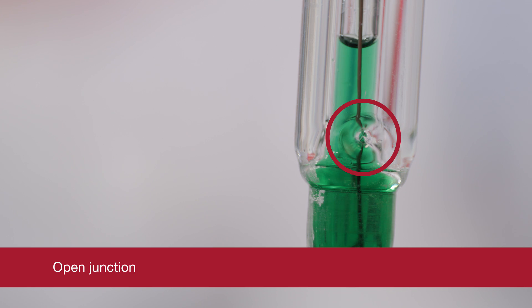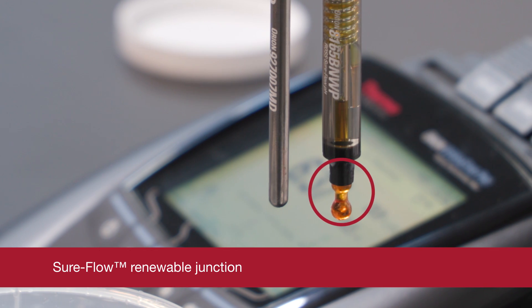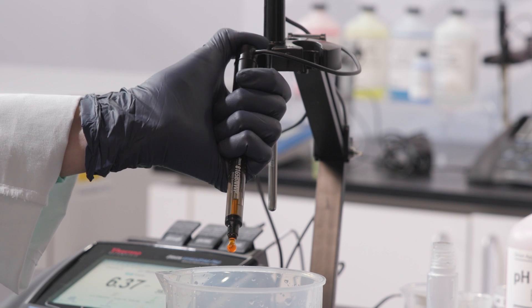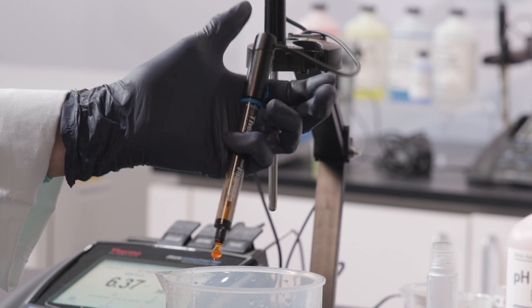Difficult applications require electrodes with suitable reference junction designs for improved performance. Open, capillary, renewable, or flushable junctions are preferred. These designs allow for good electrolyte flow and fast response. In addition, they resist blockage and are easy to clean by rinsing or flushing.